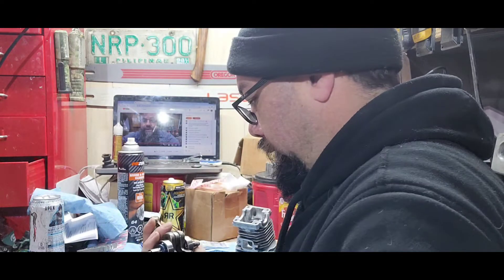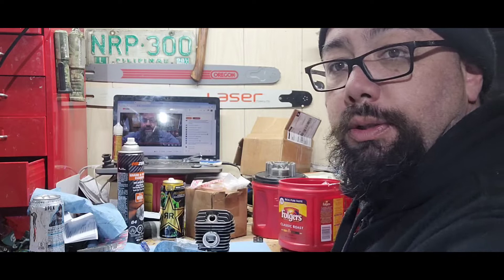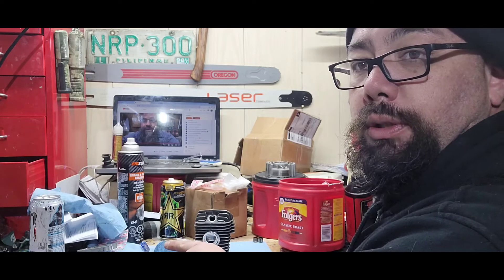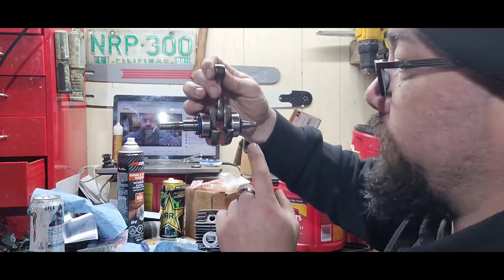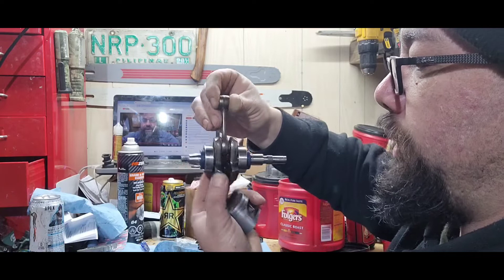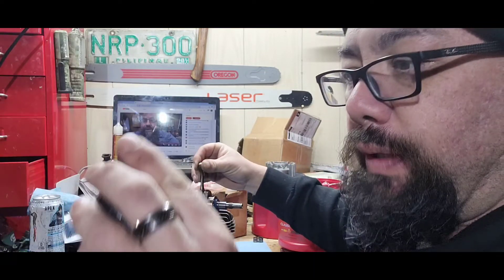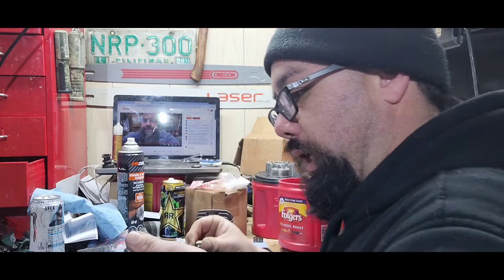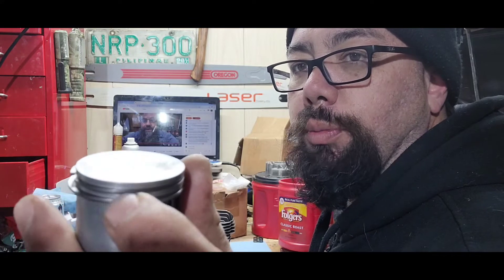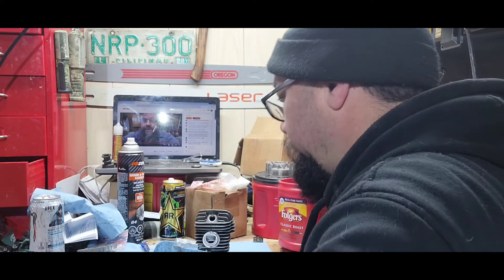Bearings in there. Now let's make sure it's oriented the right way. We'll take the slow and easy approach — set your cylinder down. There's the intake, flywheel is on that side, PTO is on that side. When you're looking at this, I had it backwards — flywheel, PTO — so we got to spin it around. That's going to orientate where this piston is facing. There's an arrow up here, and the arrow always faces exhaust. And then these dowels almost always face the intake side. That's lined up.